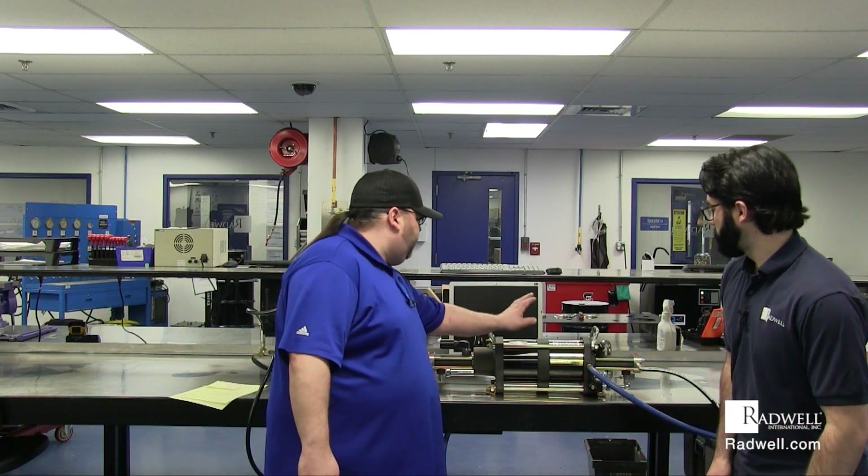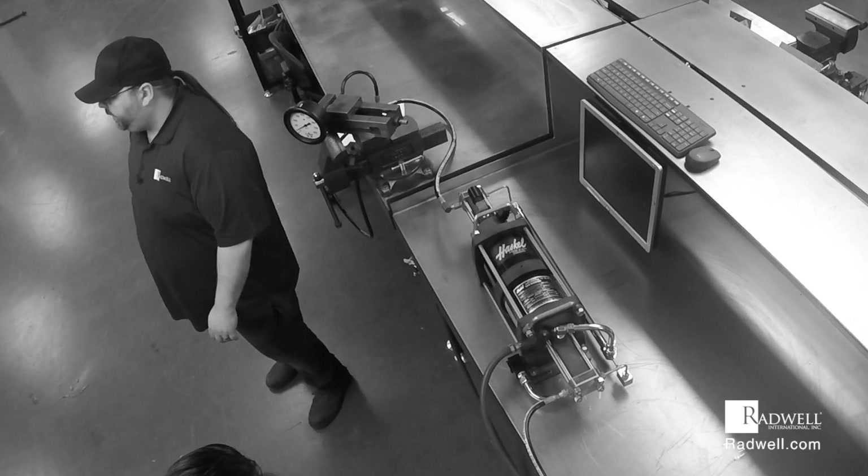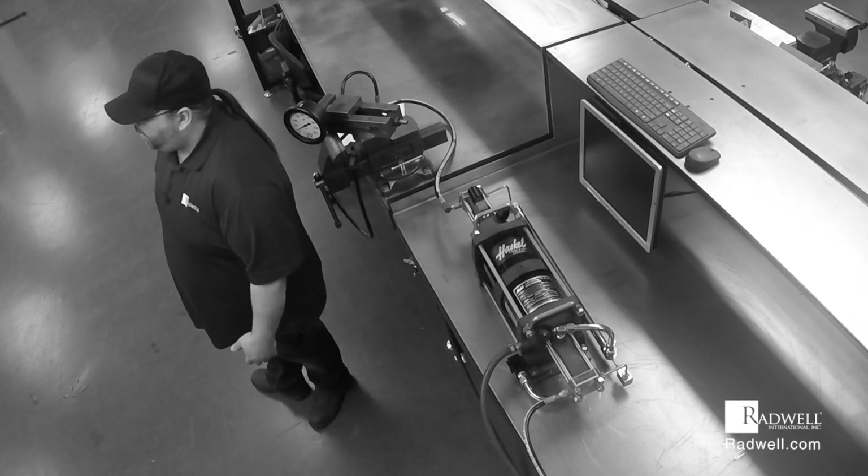We're going to be going over this pump right here. This is a two-stage pump by the Haskell company. Haskell is a very prominent brand in the industry. We've repaired many of them over the years with great success. We've got great repair procedures, we stock a lot of parts, and we have a lot of documentation for them. Many of our customers in the industry use them, so we've had to come up with programs to keep them running.